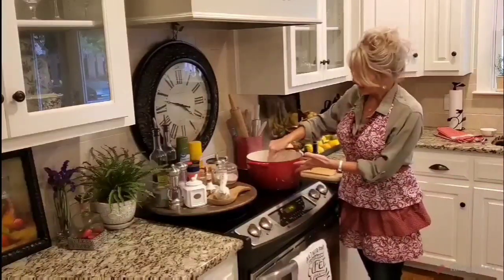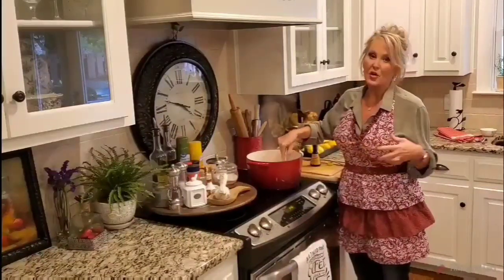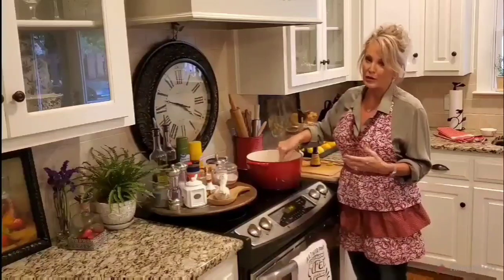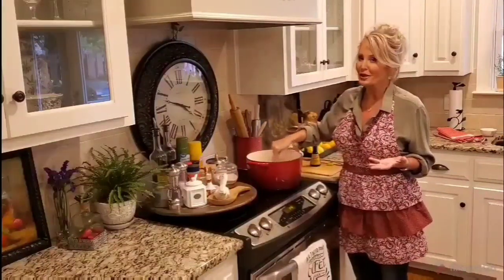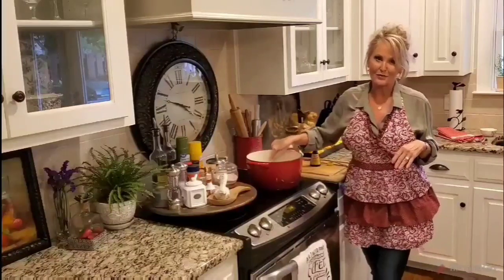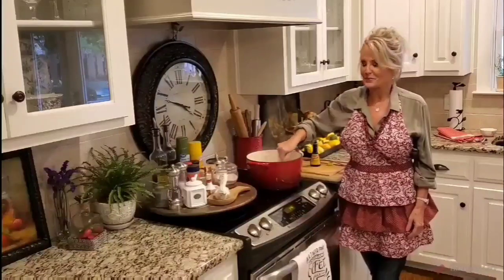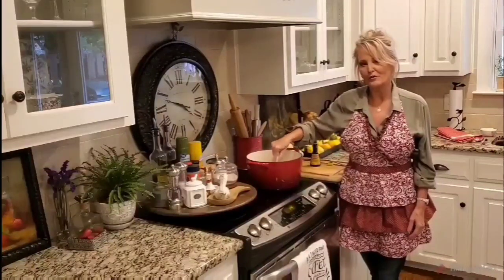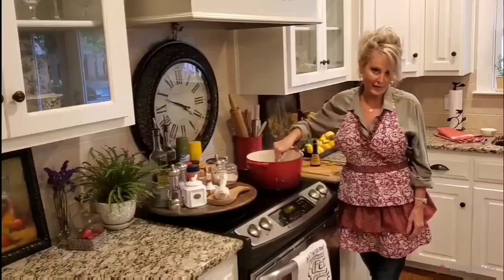I just turned off my burner. This Dutch oven is ceramic and contains a lot of heat, so it's going to continue to cook and boil for just a little bit even without the heat on. I'm stirring so I don't scald the bottom — we don't want any burnt taste in this pot roast for my Aunt Gail and my Uncle Edwin. I'm really looking forward to going over and visiting with them.